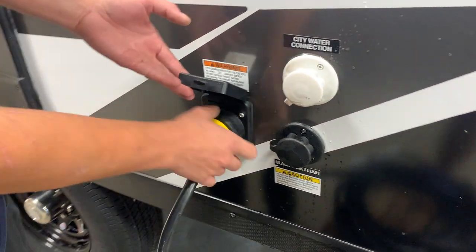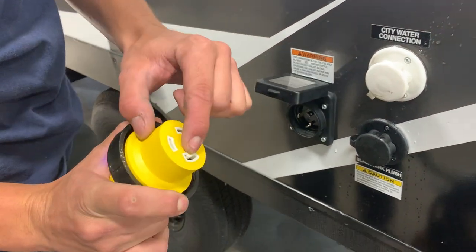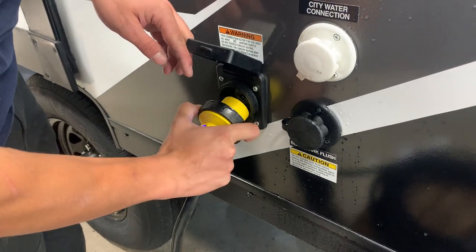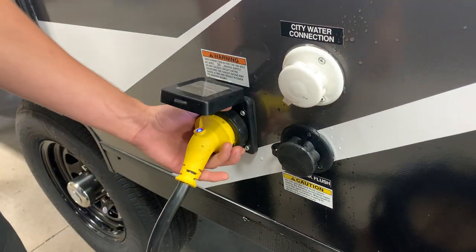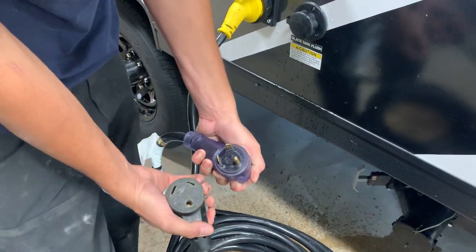To your left you've got your 30 amp twist lock connection. If you're pulling that off, just take note of that notch — it's going to line up with the notch on this side. You're just lining those up, pushing it into place, an eighth turn to lock it down, and then you've got that threaded collar to really lock it down. If you follow that cord back, you do have your standard 30 amp plug-in.